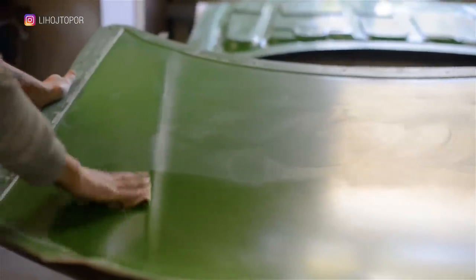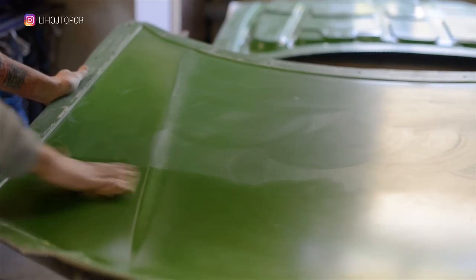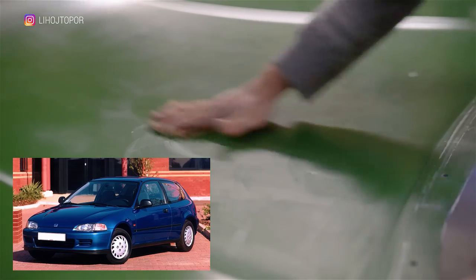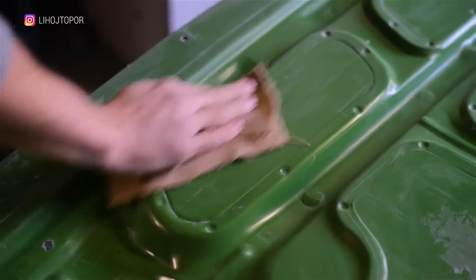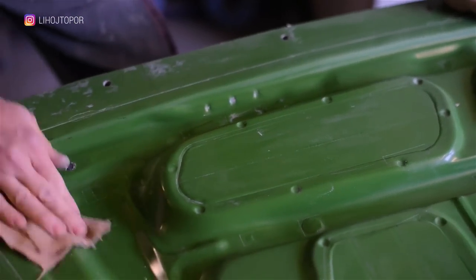As a result, it turned out that Andrew had a matrix for creating a fiberglass hood for the 5th gen Honda Civic. And by the way, he owns a Honda Civic too. He processed it with wax. Such hoods are made in two parts and then connected with sealant. As a result, these matrices made the work a little easier.